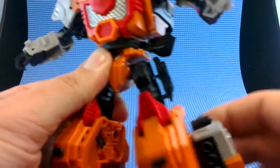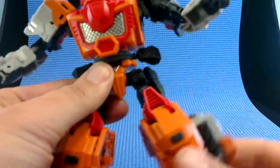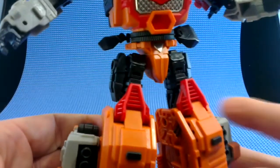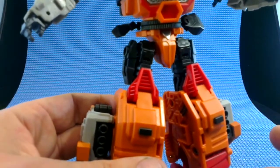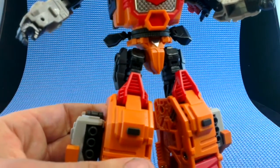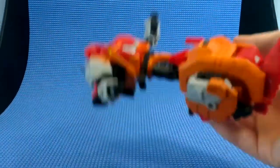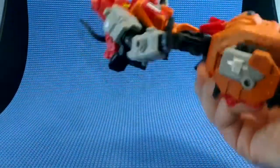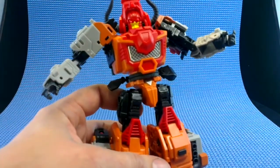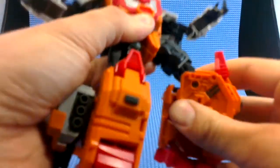At the hips we've got a very weakly ratcheted backwards and forwards — you can hear it in there — and a very weakly ratcheted in and out. I say weak, but it serves its purpose. If it was stronger for no reason, it would just make the toy harder to use. It can hold its weight extended out like this. We have a swivel in the thigh and a nicely ratcheted knee joint.